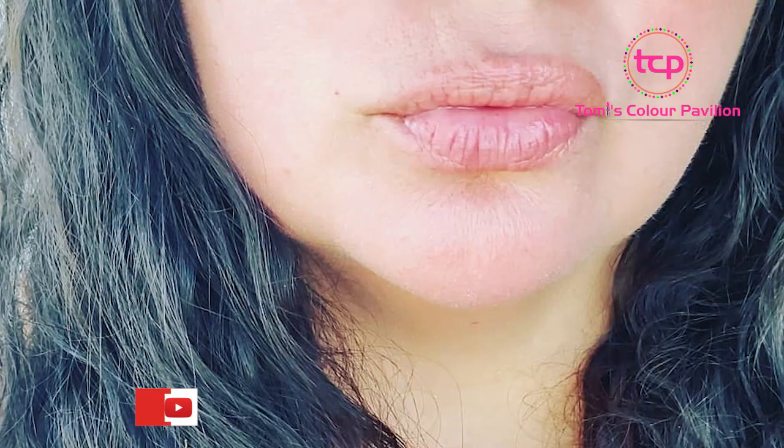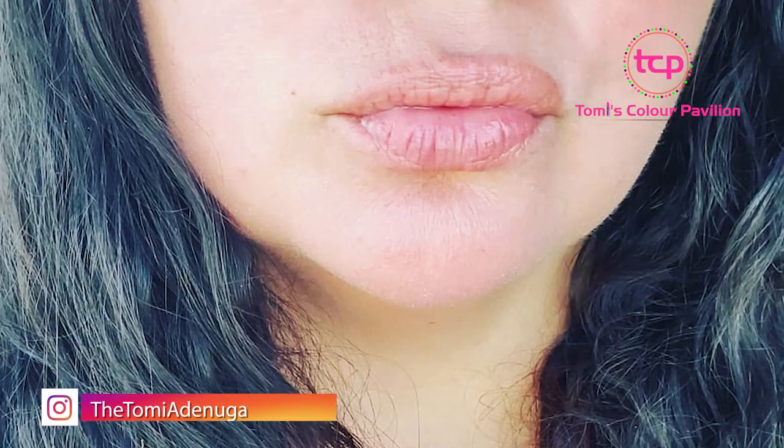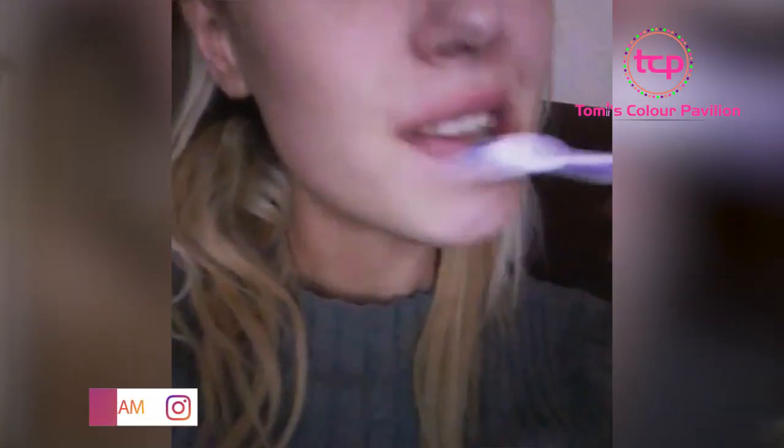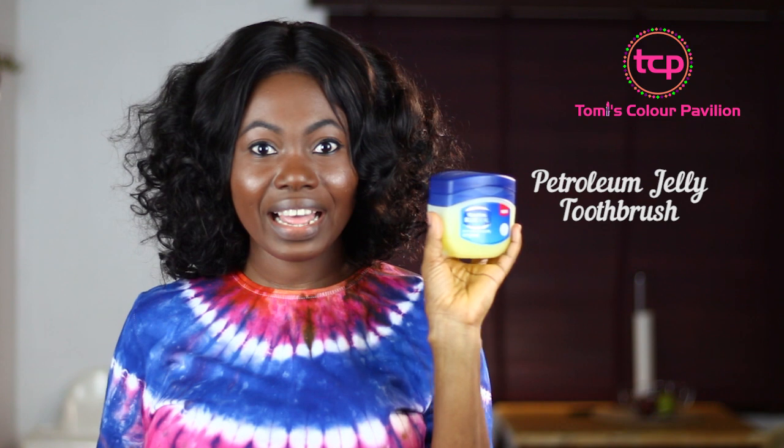Hello everyone, welcome back. In this video I'm going to be sharing a quick and short hack on how you can take care of your lips. This will help you remove ashy skin and skin pigmentation on your lips, and many other things like that. I used to use toothpaste to brush and exfoliate my lips, but I noticed that this makes the lips drier and chapped.